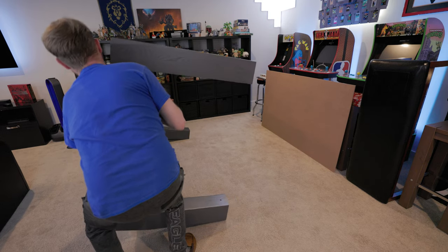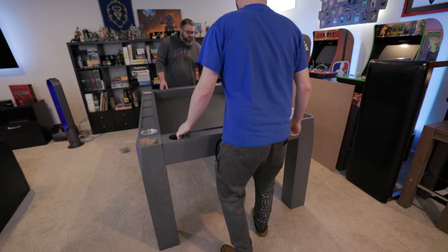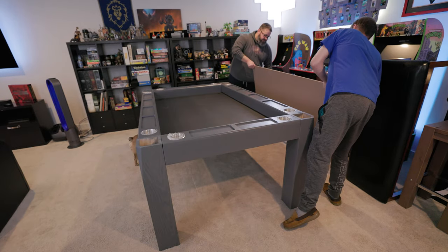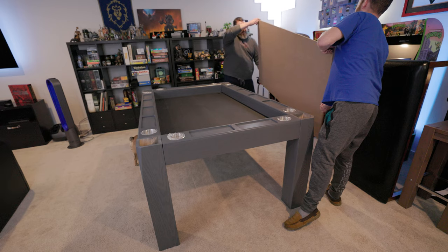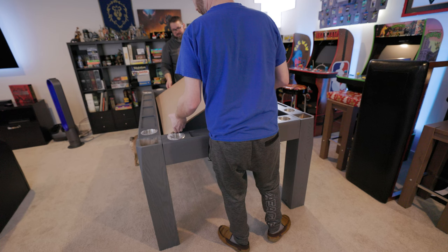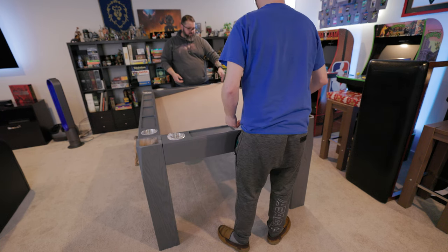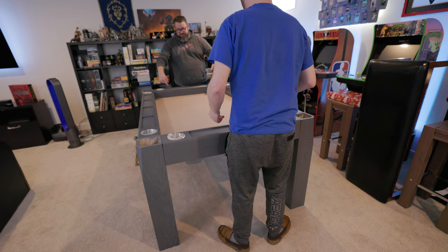There are also some holes on the end of the legs — on the inside, there are like two holes in each one. Apparently that's for a riser kit, so if you want to make this more of a standing height or bar height table, you can buy that riser kit. I wish they would give you plugs to plug those so that if you weren't using it, you didn't see them, but it's not a big deal.